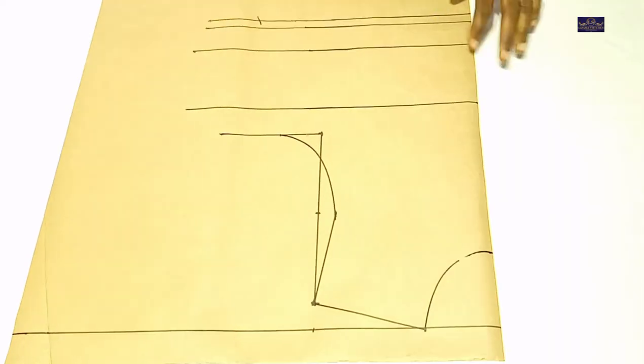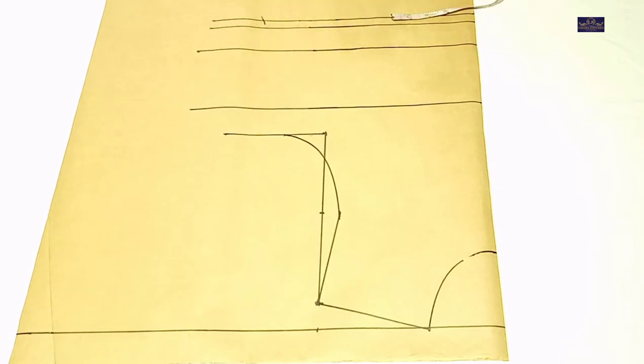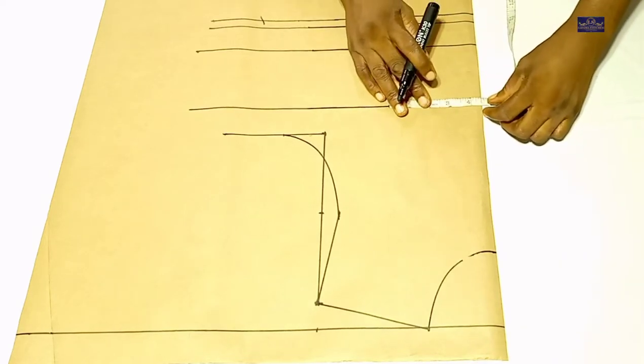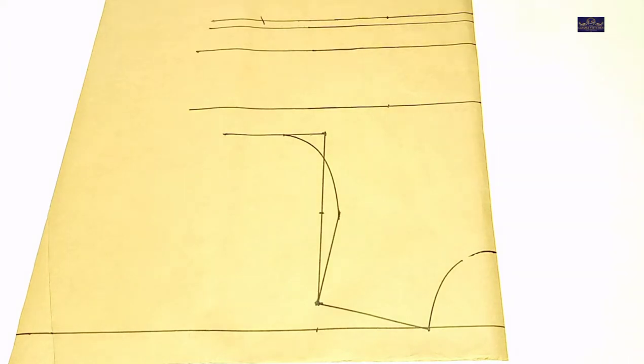Now I'm going to input my darts. For me to do that, I'll need my bust span measurement. My bust span measurement is 8 inches. 8 divided by 2 gives you 4 inches, plus half inch which I'm going to use to join it because I'm going to cut it, gives you 4.5 inches. So I'm going to make 4.5 inches here and here, and I'll connect it.